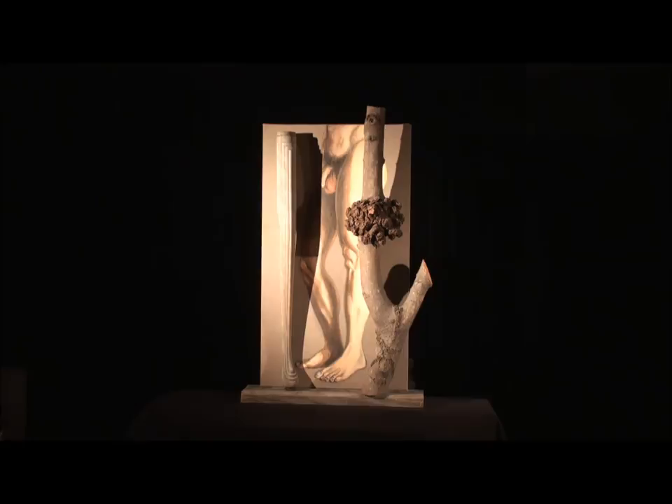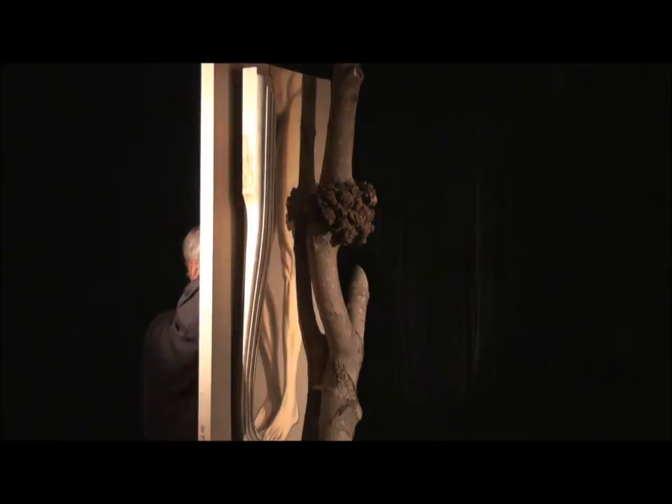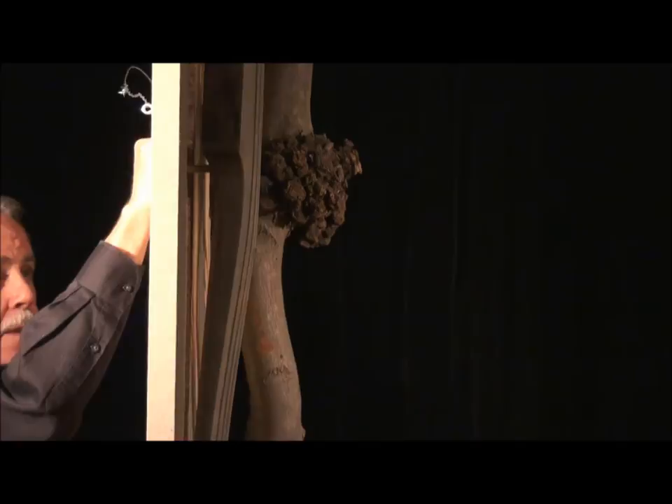This is Len Gerwig. I call this assemblage 'Legs.' It's a composition of vertical forms that all function as supports or legs.